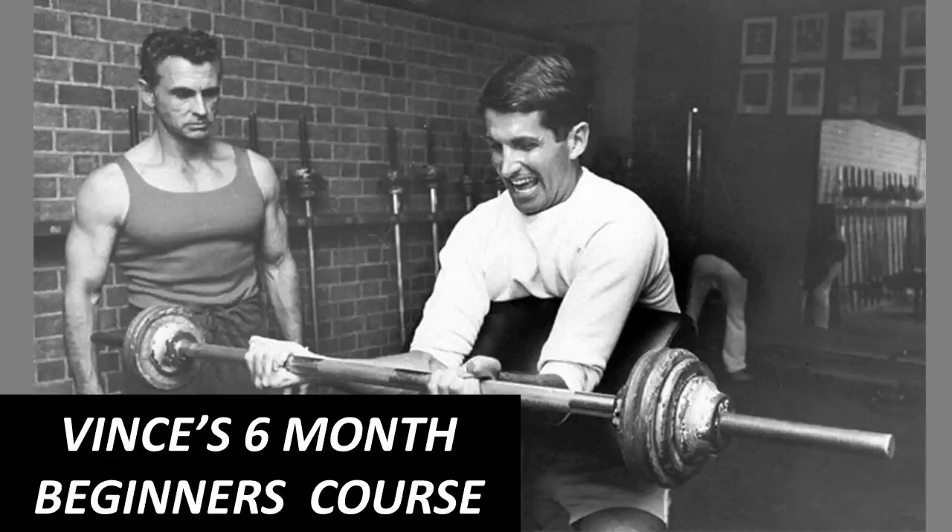he did not advocate the three times a week full body routine for beginners, as was preached by many Silver Era bodybuilders. His advice was totally different, and I'm sure that his advice for beginners will surprise many today. In this particular video I will present his general six-month course for beginners. Here we have a photo of Vince instructing and supervising one of his pupils.